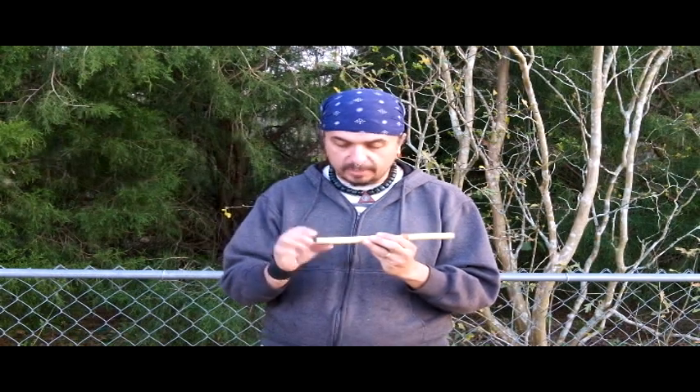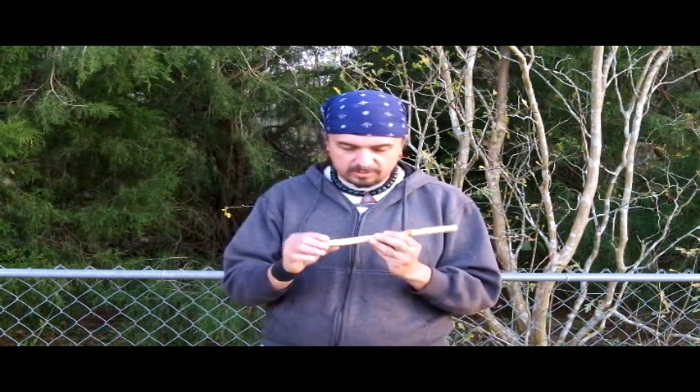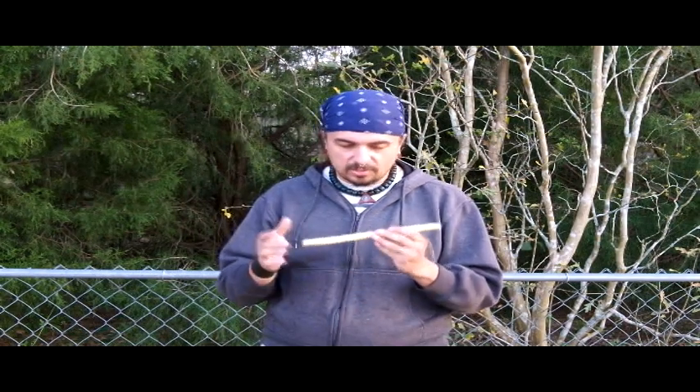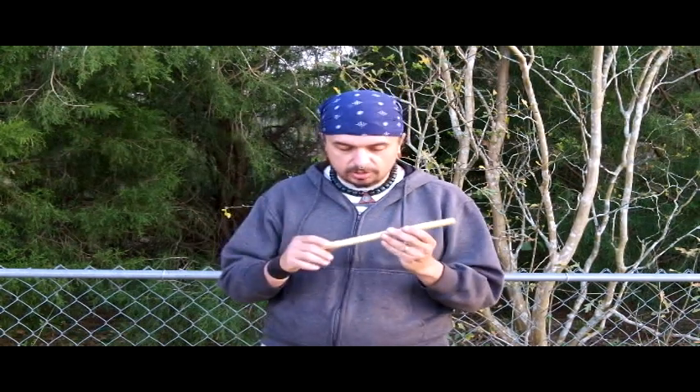This actually makes a wonderful flute for a beginning flute player, an intermediate, or even a long-term flute player. It's something you can slip in your pocket, as I've mentioned in my other mini flute videos. Anything that happens to it happens on a big scale when we're making these — if we go a little bit too far one way or the other, it could change it completely.